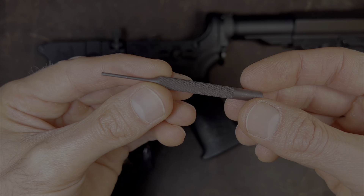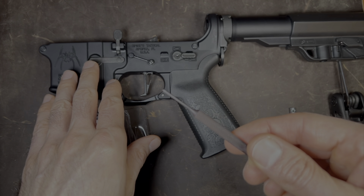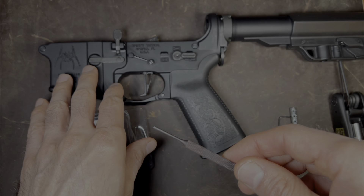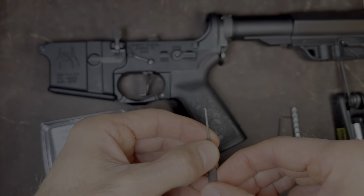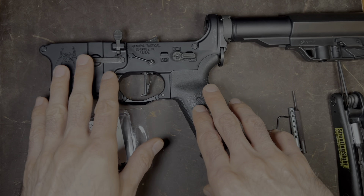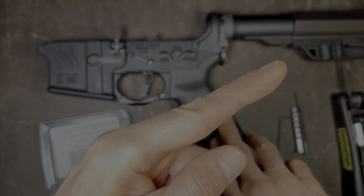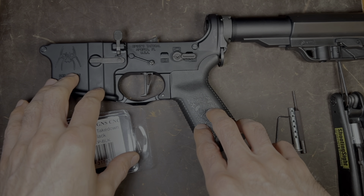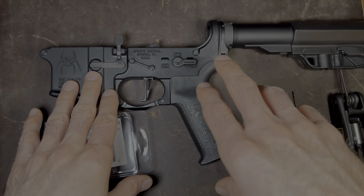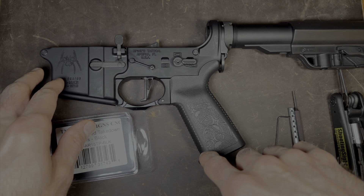Next, you'll need a clevis pin quarter by two. You'll also need a 1/16th punch. For this AR lower, the 1/16th punch is not compatible, so I'll have to use something smaller, but in most cases you'll need a 1/16th punch. First, remove the lower like you see here. If you need help removing the lower, you can click on the link to the top right and that'll take you to a video explaining how to get to this point. Once you get to this point, come back to this video and follow the steps I show.